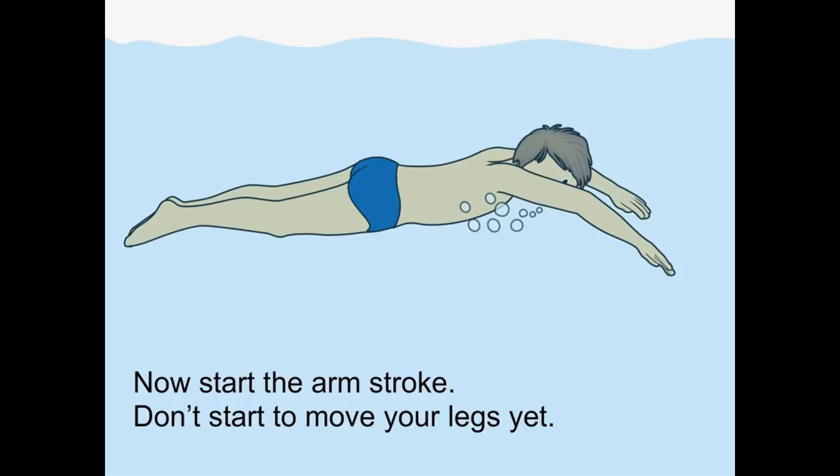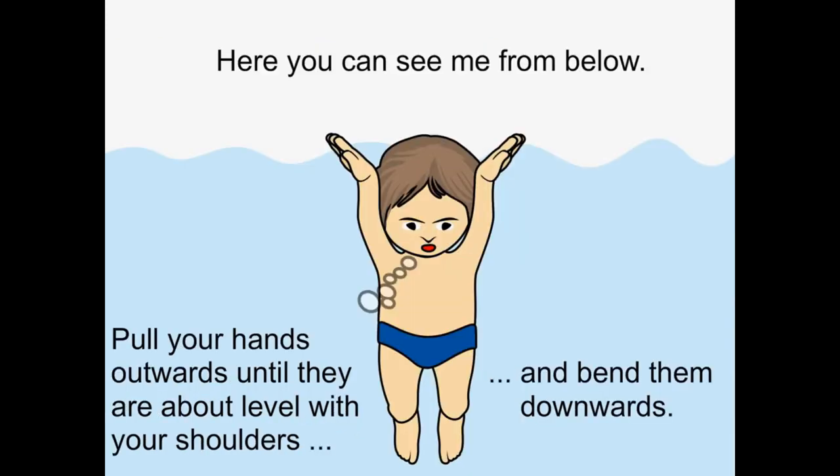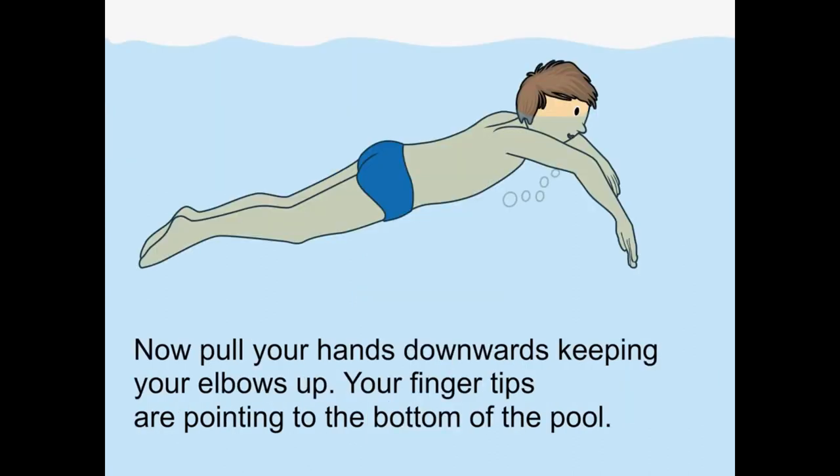Now start the arm stroke — don't start to move your legs yet. Here you can see me from below. Pull your hands outwards until they are about level with your shoulders and bend them downwards. Now pull your hands downwards, keeping your elbows up. Your fingertips are pointing to the bottom of the pool.